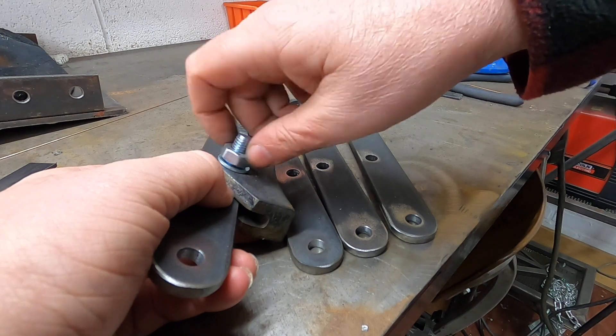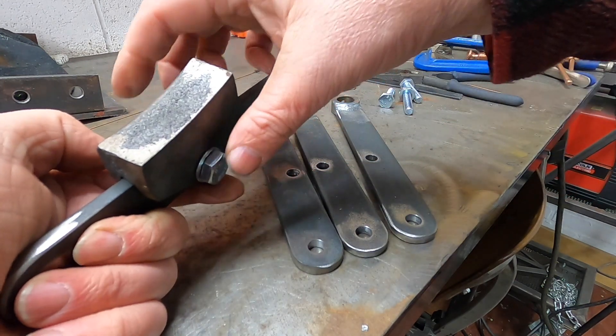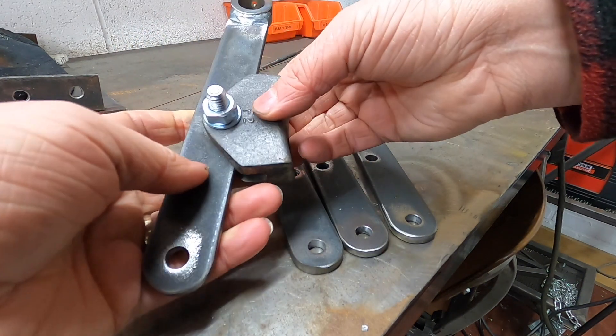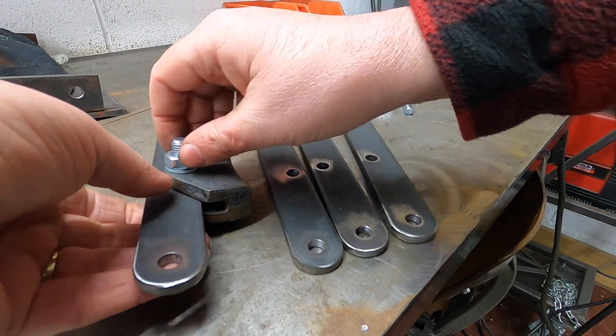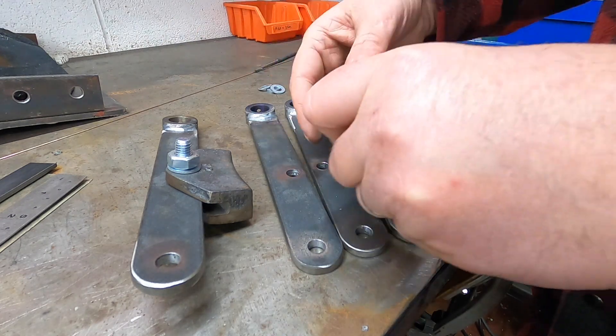I'm just going to use these bolts temporarily. I need to get some — these are 45s, I think — these are the closest I've got in stock, so I need to get some 40s. They'll do for now, for getting it together, and then I'll get some bolts and swap them all out.